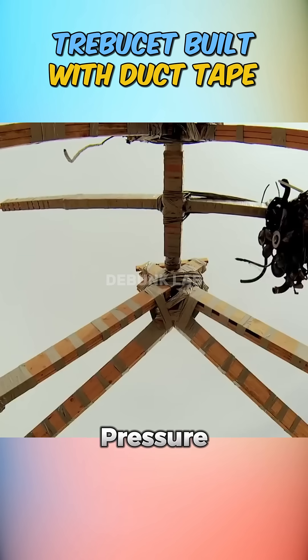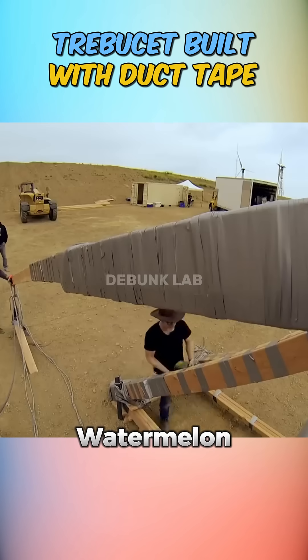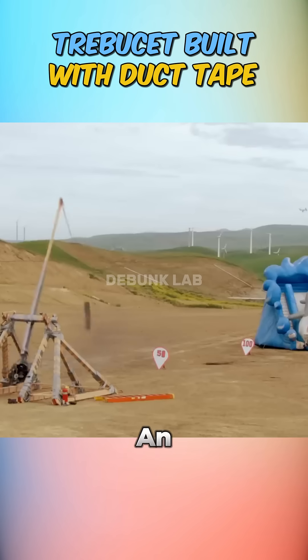Though the wooden frame started bending under pressure, the structure held firm. Their first real test was launching a watermelon, which successfully soared 71 feet. Then came a Molotov cocktail, which traveled more than 100 feet — an impressive result.